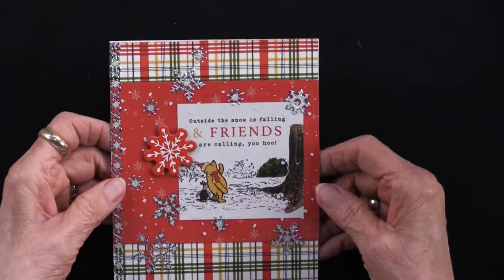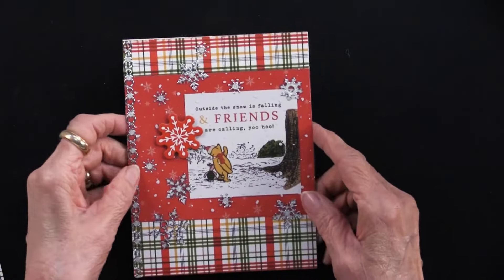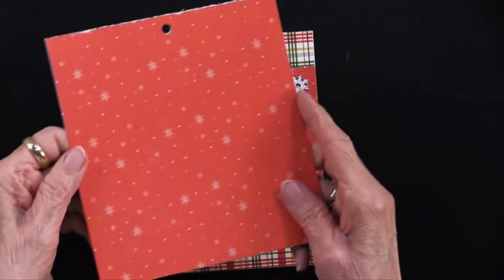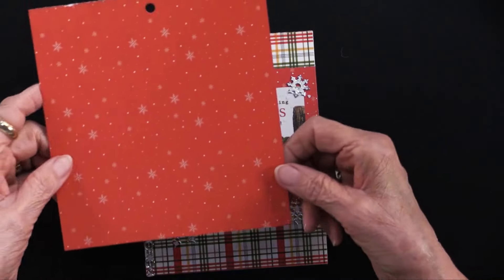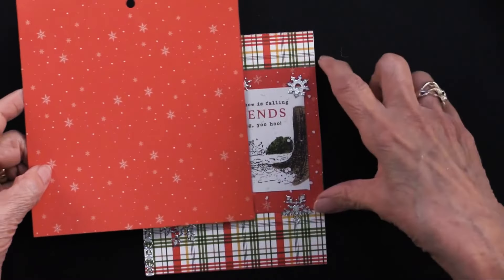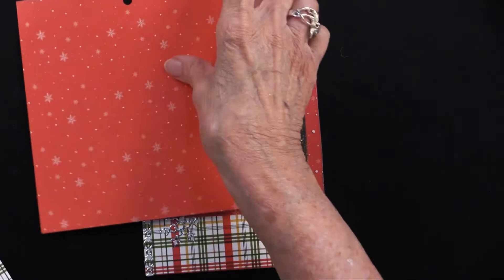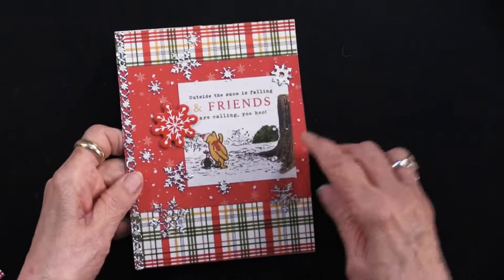That is the first tip of today's webisode. You can actually have paper that is six by six and a half inches. What I did is I trimmed the left-hand edge off an inch, and then I used that piece to patch right under here. I just took a little snippet, and because this is really an easy-to-duplicate pattern, I just clipped that off and put it underneath and covered the front of my card with that plaid. It didn't hurt that later on I put a snowflake on top of it.